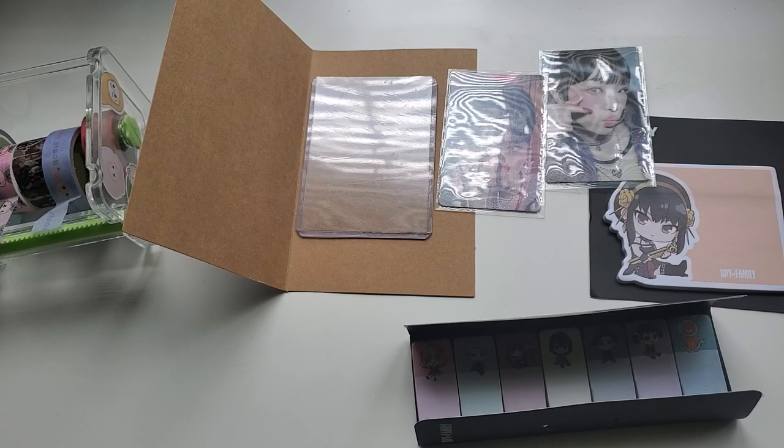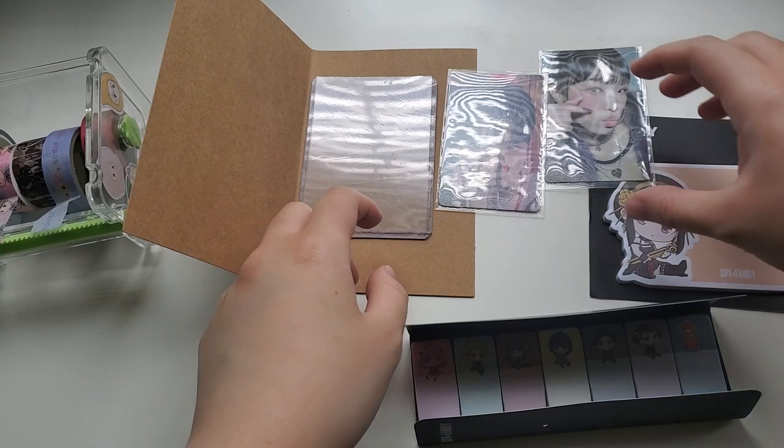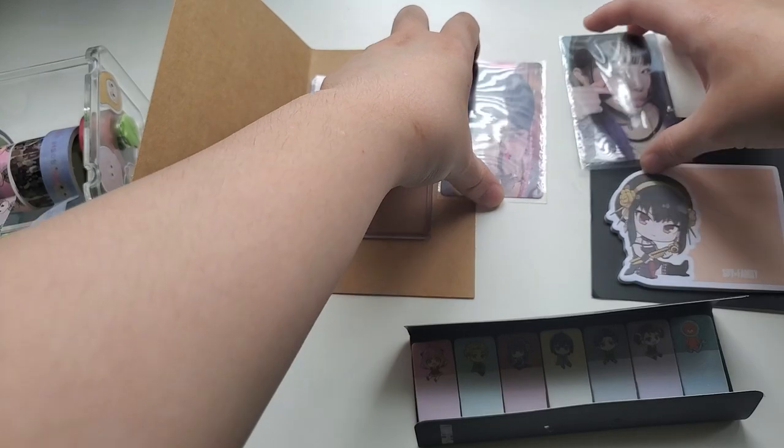Hi everyone, so I'm doing a tutorial on how to package kpop trades and sales. I noticed that sometimes when I do get a trade it does come damaged, and that can be concerning because when you're trading with someone sometimes it's for like an album photocard that could be like 8 USD, and yeah it just costs us money. So this is how I'm going to show how to do it.